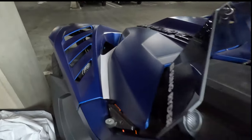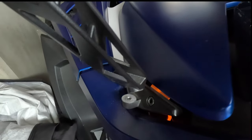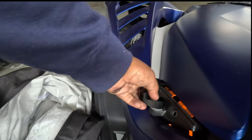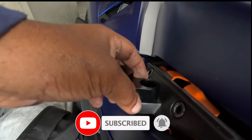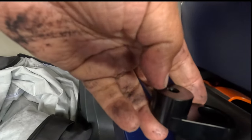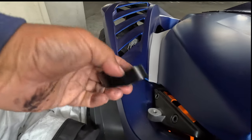This is where the mirror usually sits, with a bolt right here. The riser goes in between, giving me about another inch of height, and then it pulls the mirror out. So when I swing it, I get a better view — a better angle behind me — and that's what's been missing.